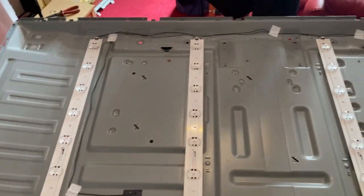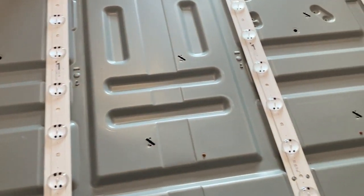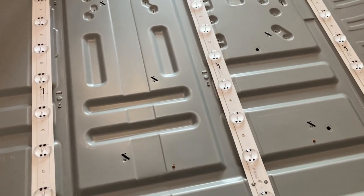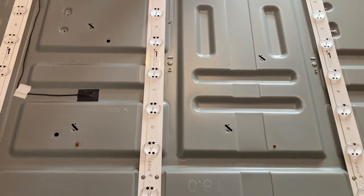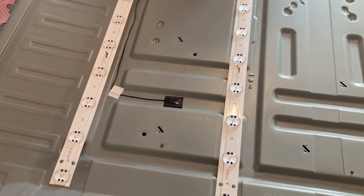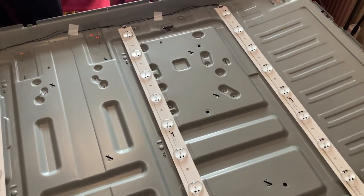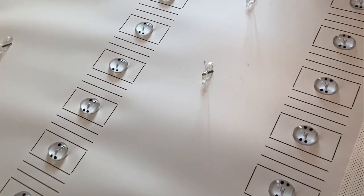All the strips are in and they're all connected — looks exactly like it did when we took it apart. Everything's secure, so we're going to rebuild it in reverse. Just make sure everything's clean because it has never been opened before and gets quite dusty. If you put it together dirty, you may get shadows on the screen, so it's important to keep everything clean.